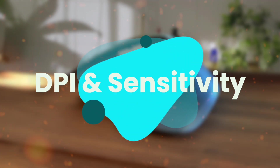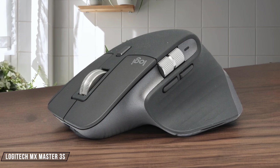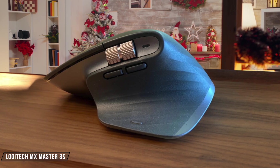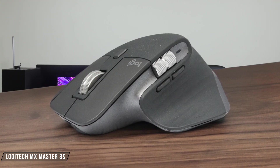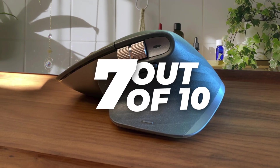First, we are going to compare them on the DPI and sensitivity category, which has a multiplier of two. The Logitech MX Master 3S is a powerhouse with an 8,000 DPI sensor, doubling the resolution of its predecessor. However, its default setting is 1,000 DPI, which might be too low for some users, requiring manual adjustment. I give it a 7 out of 10 for its high-end capabilities, but the need for tweaking.